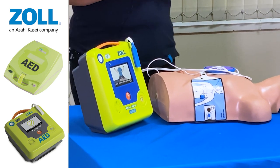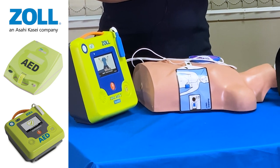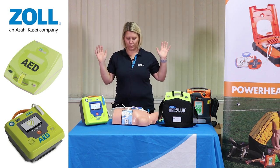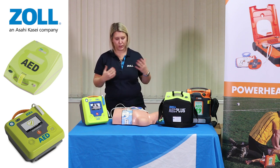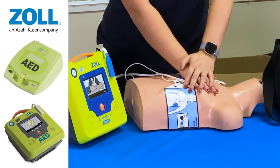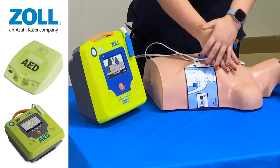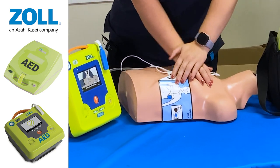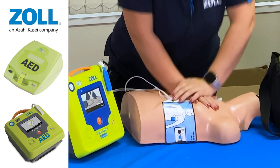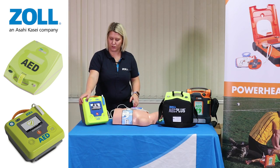The device then continues: 'Don't touch the patient. Analyzing. Shock advised. Don't touch the patient. Shock will be delivered in three, two, one. Shock delivered. Start CPR. Push to match the tone.' The shock has now been delivered and we know it's safe to touch the patient. We've got the metronome kicking in to give us that feedback. We've also got the barometer here, which is our real CPR technology, indicating what you should be doing — 'Not pushing hard enough. Push harder. Good compressions.' You're doing that for two minutes, aiming for that five to six centimetres to increase chance of survival.